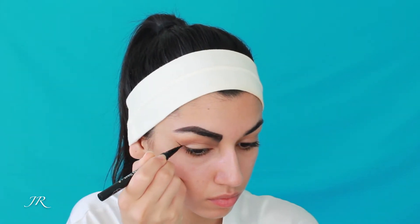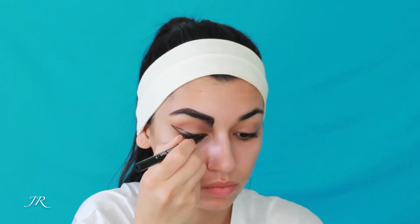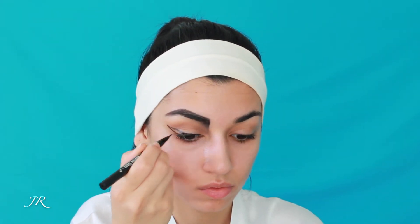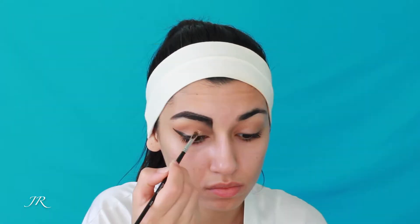Now I'm taking my Tattoo Liner by Kat Von D and I'm drawing a very elongated, dramatic eyeliner. Everything that had to do with Cleopatra was very dramatic, so you want a very intense, dark and long eyeliner.